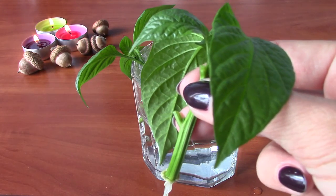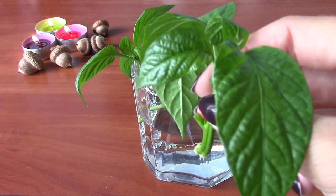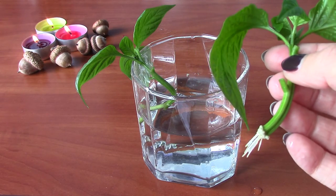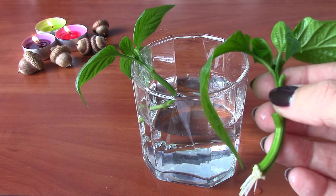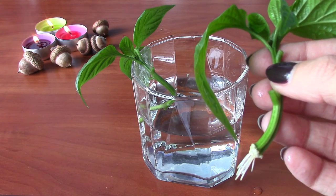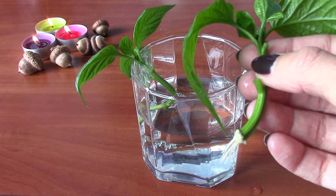If you leave it in the water for a few more days the roots will grow much longer. You can actually start dumping out the water and switch it out for hydroponic nutrients, and the roots will grow even faster.